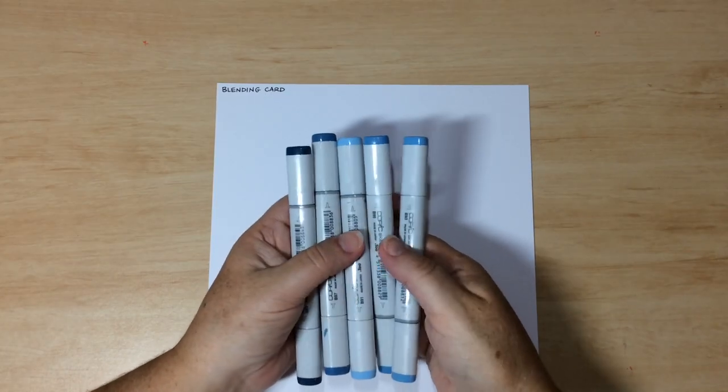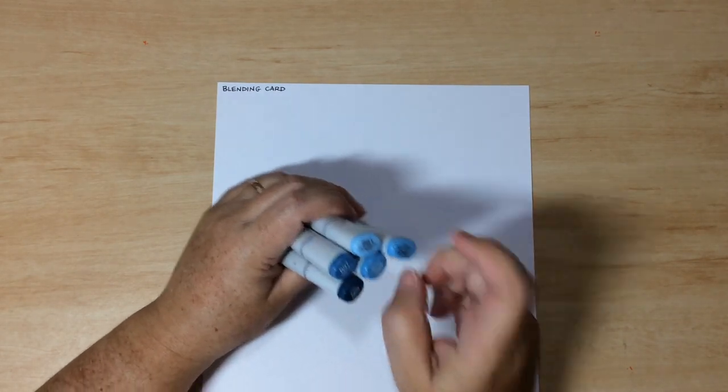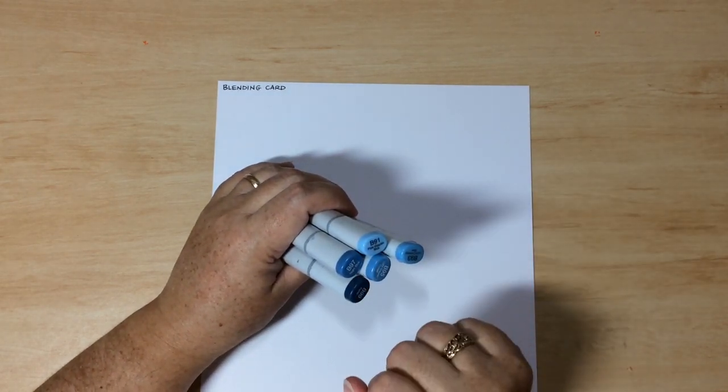The third group of colouring mediums are products containing oil, solvent, or alcohol. Alcohol markers are one of the most popular mediums with colourists, and there are lots of different brands on the market. Personally I use Copic, but whatever you have at home is fine. Without turning this into a full demonstration, I'll give you a little demo on blending tones within a single colour family.